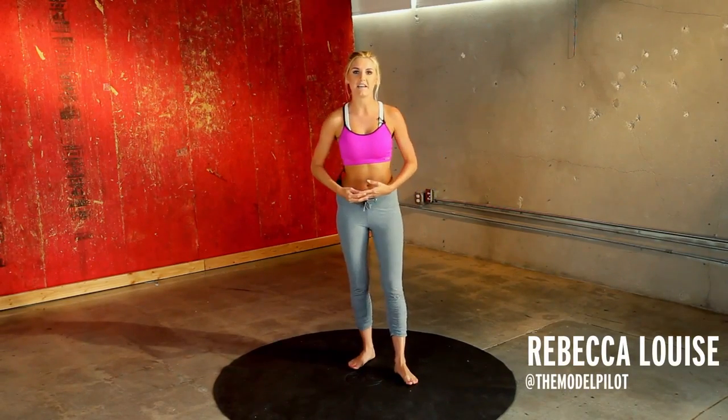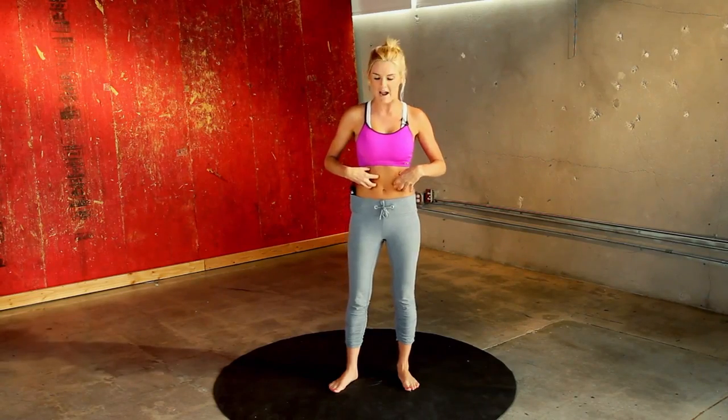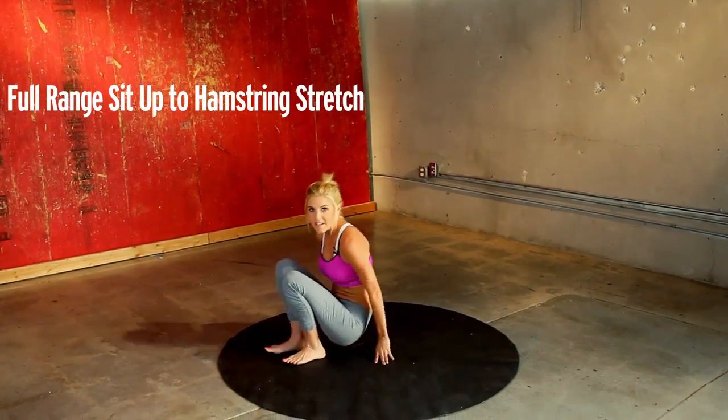Hey guys, I'm Rebecca Louise and welcome to Eps Hit. Today we're going to be taking you through a Pilates routine and really focusing on those abs. So let's start by taking it down to the ground.